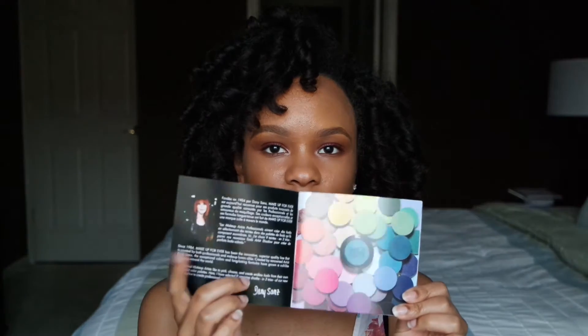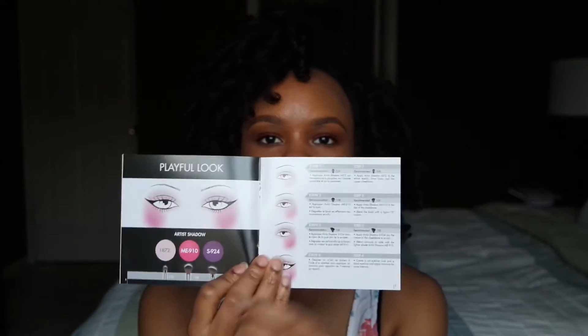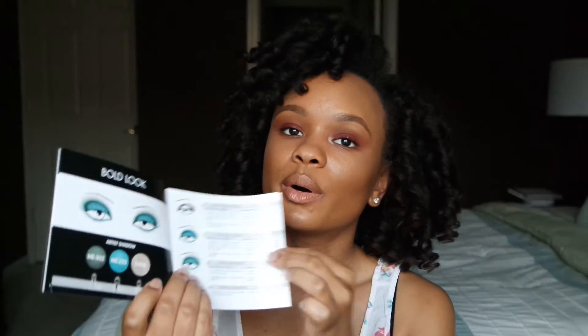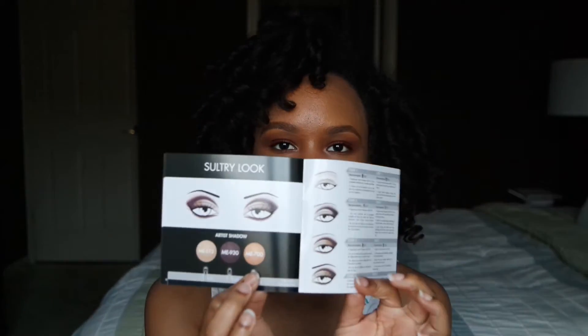So when you open up the box, you get a little booklet like this, same as in the first palette. It just gives you the information about the company and the founder right here, and information about the looks that you can do with this palette. So that includes the playful look, the bold look, and the sultry look.